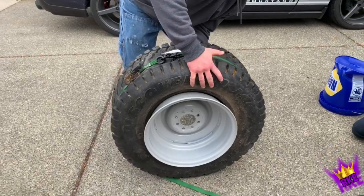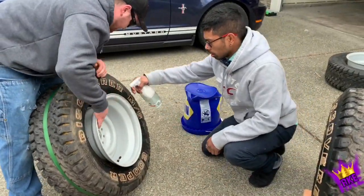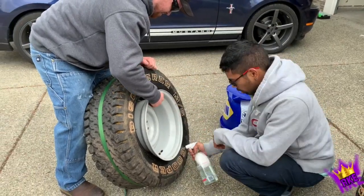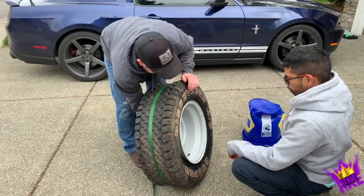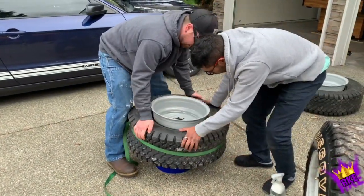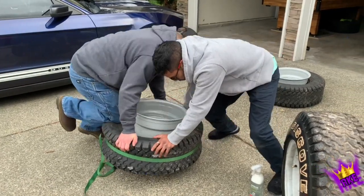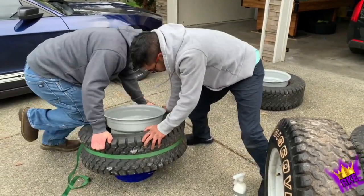So what we did is we tightened that ratchet on there so it expands the tire and closes the gap more. And here we've got Shelby, he's spraying a little bit of that - that's just water and soap. That's to lube it up so when they push down on it with their weight, that's pushing it onto the rim a bit more to seal that one end.